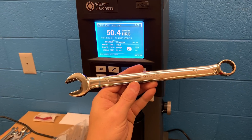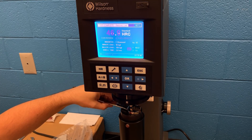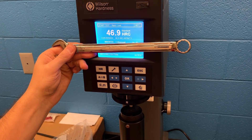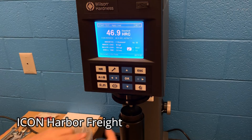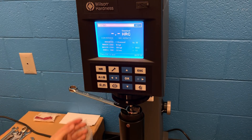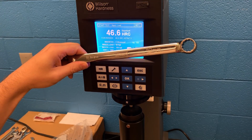Here you have the Channel Lock wrench, and the readings come in at 46.9. That's a good reading to remember, because the next wrench we look at is the Icon wrench. The casting markings on the Icon really mirror exactly what you see on the Channel Lock one. When you test the metal, it pierces right through the chrome and gives us a reading of 46.6. So the metal hardness on the Icon is really close to that Channel Lock one.